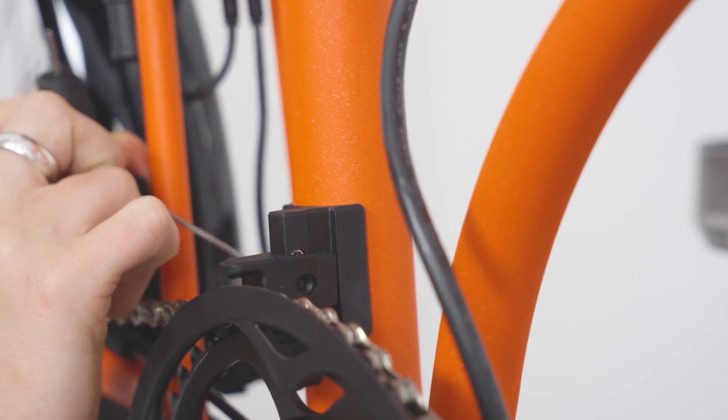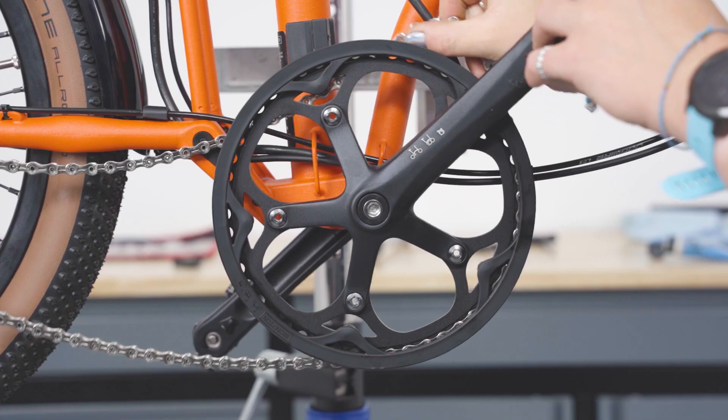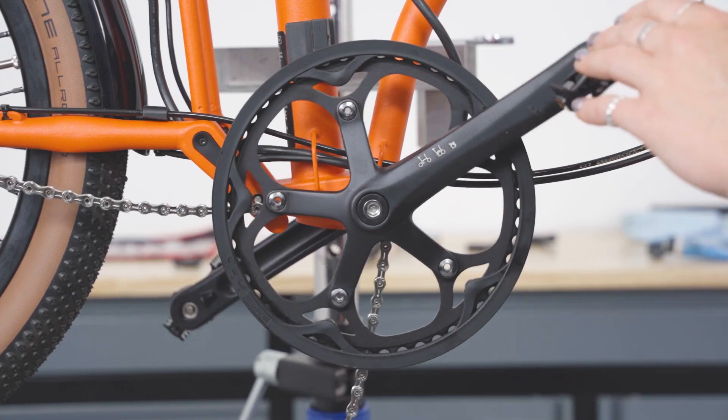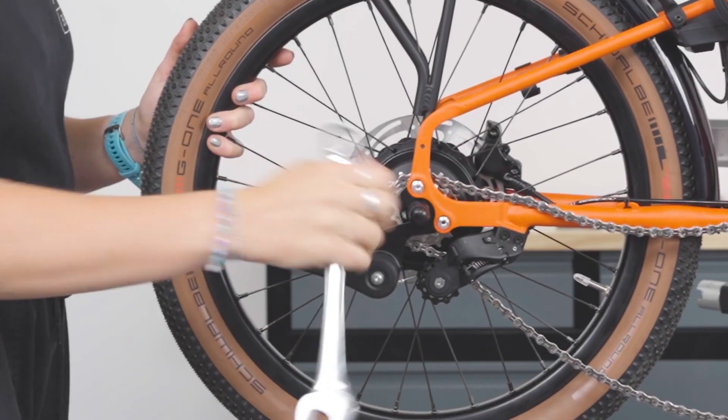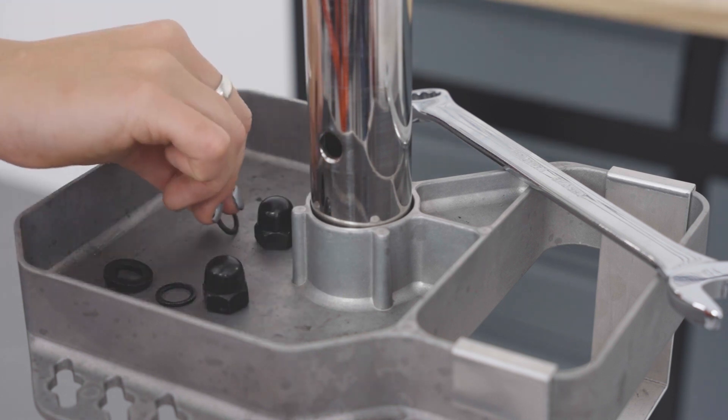Undo the chain catcher arm bolt using a 2mm hex key and remove the chain catcher arm. Remove the chain off the chain ring to give slack. Undo the wheel nuts by using a 19mm spanner. Remove the tab washers and nuts. Keep safe as you will need them for reassembly.